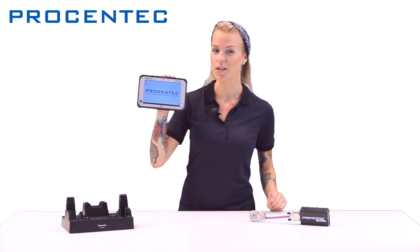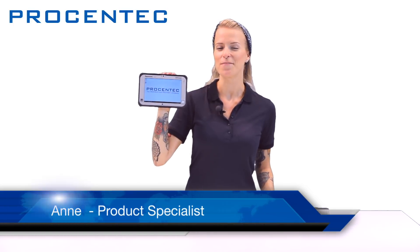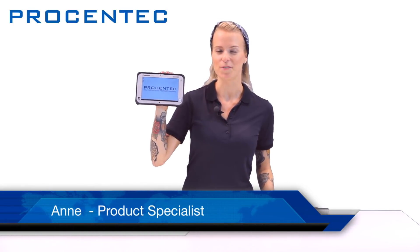If you're interested in the ProCentric Atlas or Profitrace, you can watch our other videos on our YouTube channel. Once again, my name is Anna. Thanks for watching — see you next time.